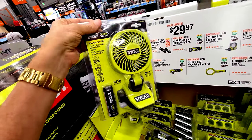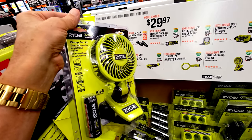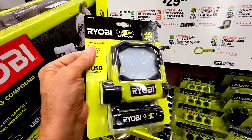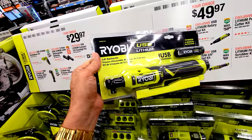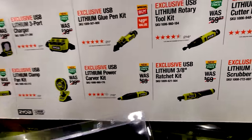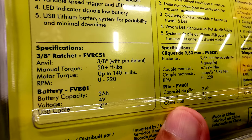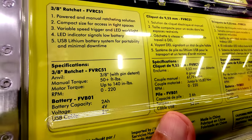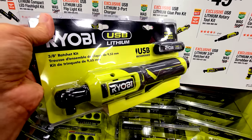The Ryobi USB lithium magnifier light is a treat at $29.97. The clamp fans are popular — we have several in the house, though I prefer the models that run off Ryobi's bigger batteries. There's also a compact light perfect for shining under a vanity or into a closet. The USB lithium ratchet kit — tool plus battery — normally $69, is down to $49.97. The motor torque is up to 140 inch-pounds, which is roughly 12 foot-pounds, about one-third the power of the larger Milwaukee or Rigid units, but perfect for simple tasks.